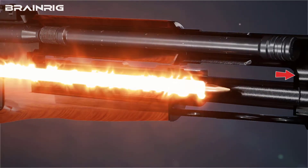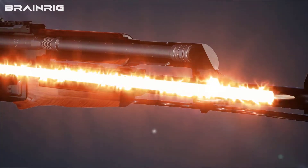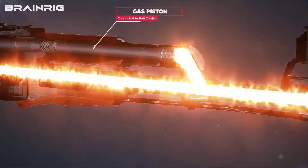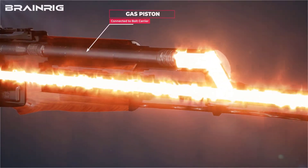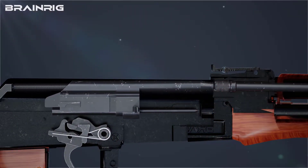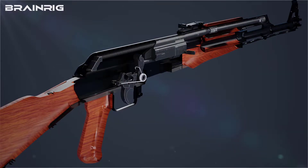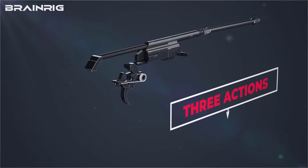Because of the AK-47's configuration, there is a point where the high-pressure gases have a chance to expand. As a result, these high-pressure gases come up and push the gas piston backward. Notably, this gas piston is already connected to the bolt carrier, so because of the high-pressure gases, not only the gas piston but the bolt carrier is also moving backward.